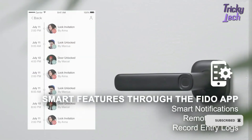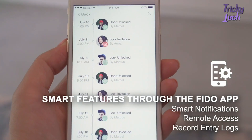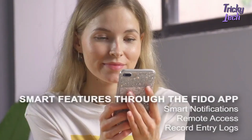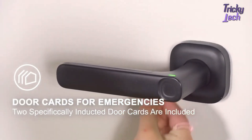Fido records the door opening information in real time and pushes it to the administrator, so you know all historical operation records at any time, anywhere. For the elderly and children with unstable fingerprints, we have designed a dime-sized inductive door card for use with Fido.